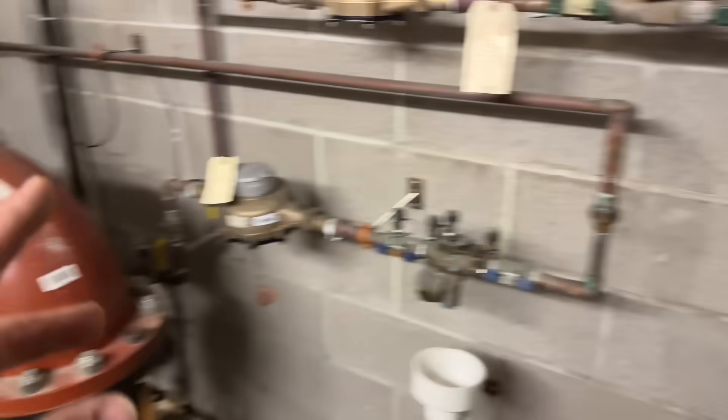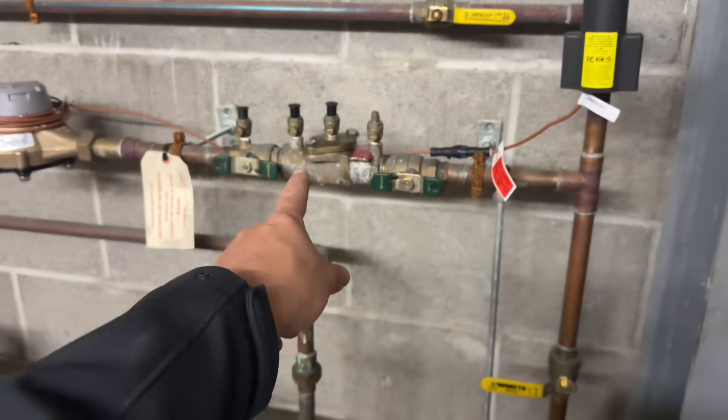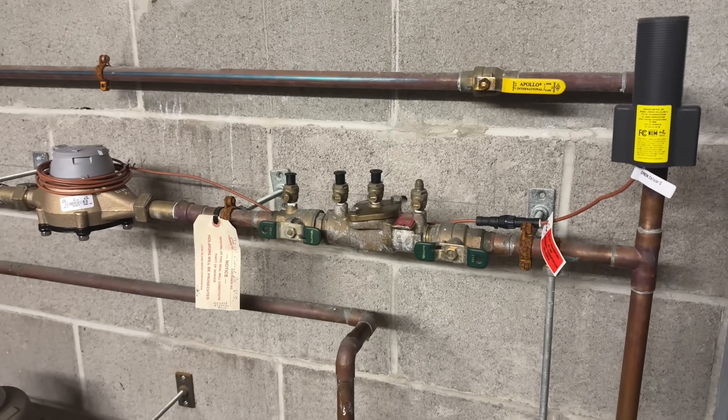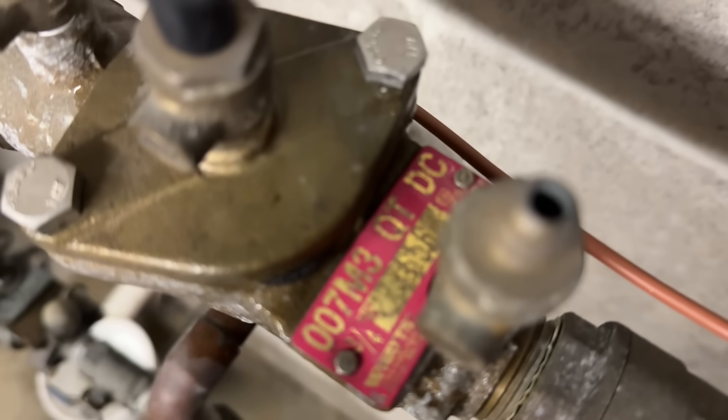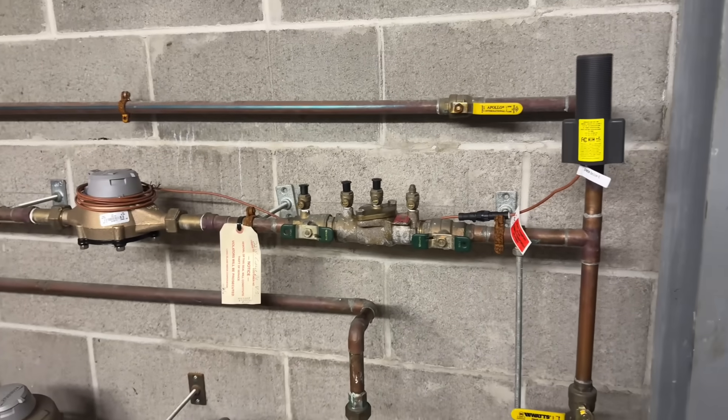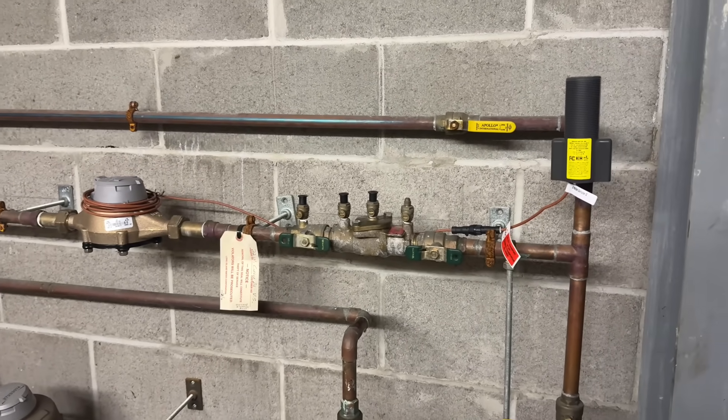It is my professional assessment that this unconditioned space froze and resulted in subsequent damage to that three-quarter inch copper line and also our client's cross-connection device — specifically the Watts 007 M3 QT double check valve, which we have been testing on an annual basis for code compliance.